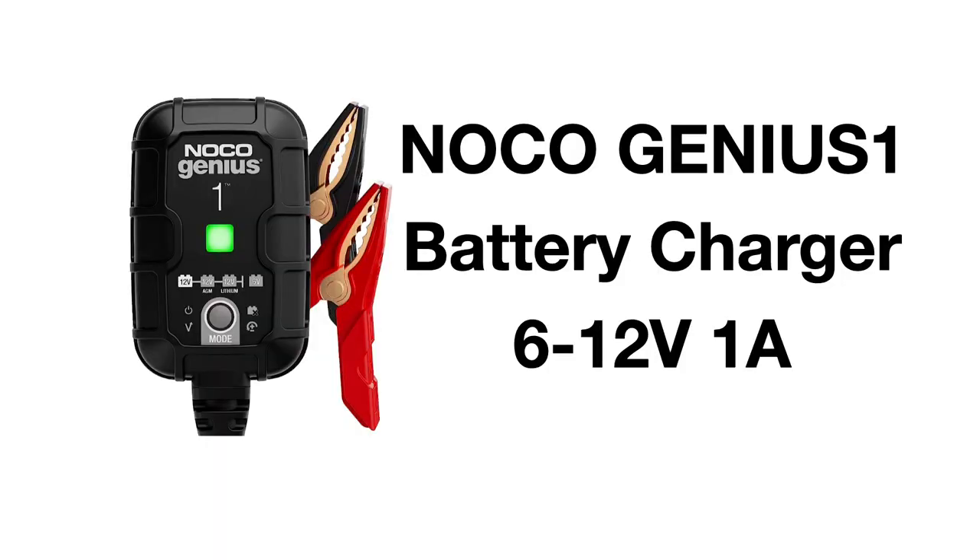Hello and welcome. Today we're unboxing the Noco Genius 1 1A Smart Car Battery Charger. It's got 6 volts and 12 volts, and it's a charger and a trickle charger. So let's get down to it.